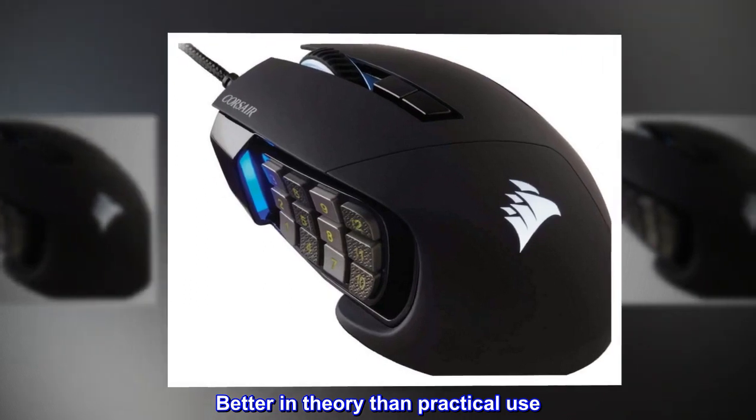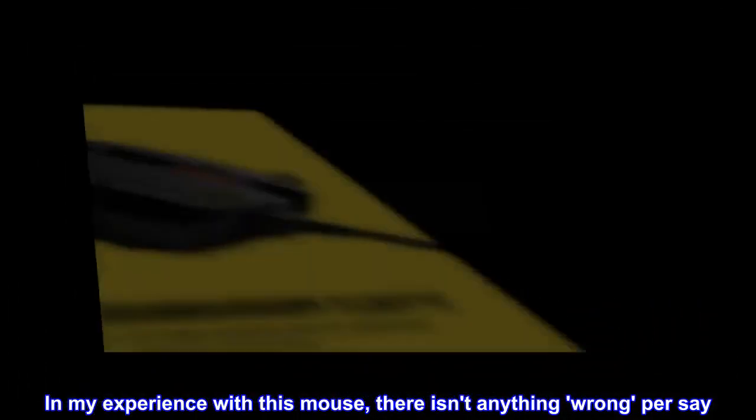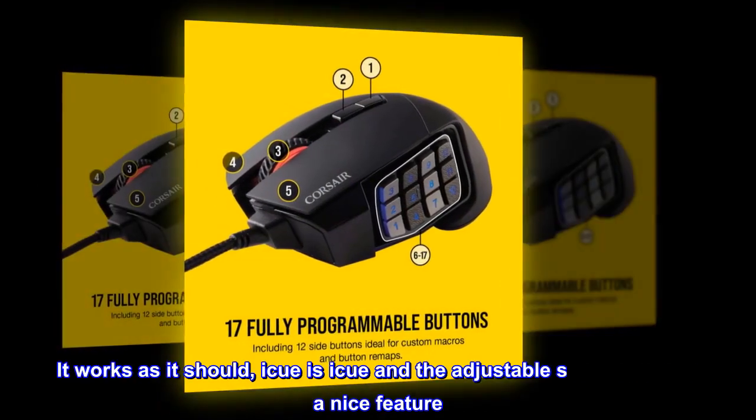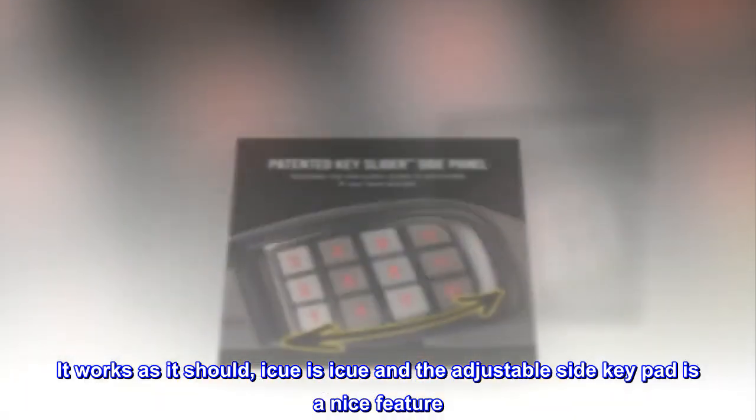Better in theory than practical use. In my experience with this mouse, there isn't anything wrong per se — it works as it should. The DPI is what it is, and the adjustable side keypad is a nice feature.